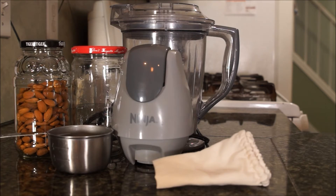Both work great. If you decide to filter it, it is made easier by having a colander in a big bowl, which I'll show you later.